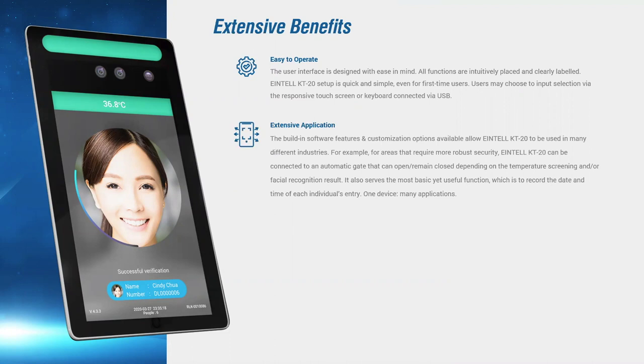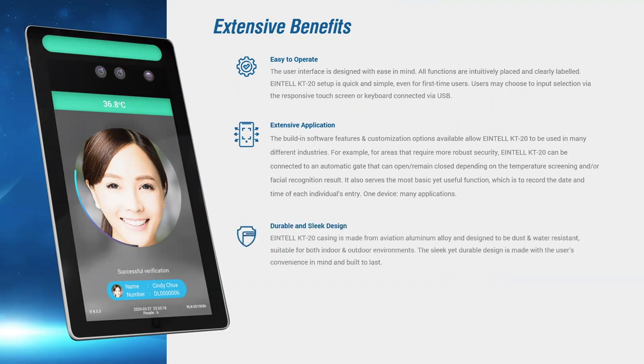From simple temperature screening with one device all the way to the deployment of many devices to create a security system, the KT20 boasts versatile application methods to suit the user's needs. On top of that, its durable and sleek design is of an IP65 standard, making it useful in most environments. Lastly, it can be password protected to ensure further security.